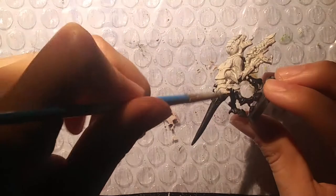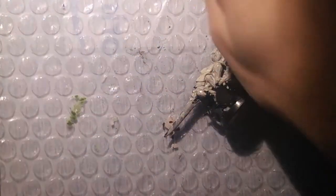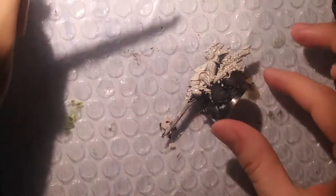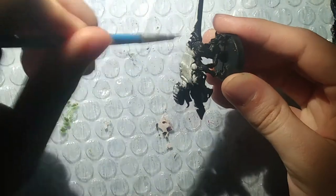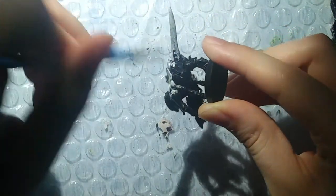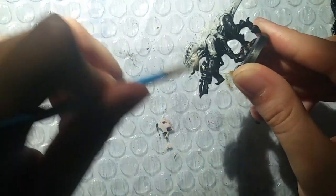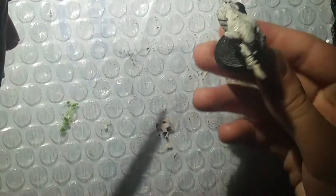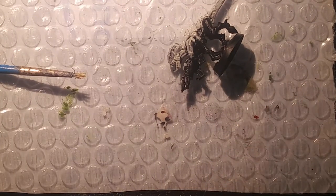Part of the reason I based this particular Tyranid Termagant miniature in black is so that once I start applying the shades and coats, the black undertone will not only help seep into the cracks but give it a darker tone, which is perfect for what we're going to do with this skeletal-themed Tyranid. I'll give it two coats and then continue on.